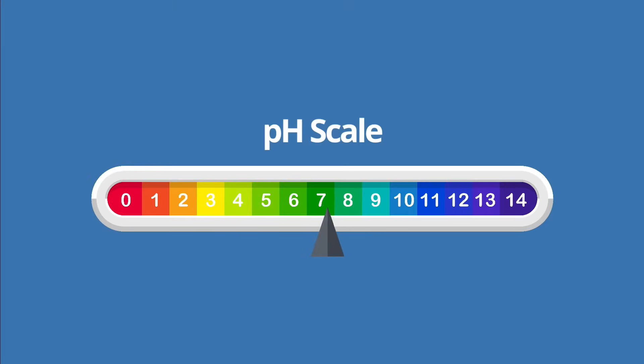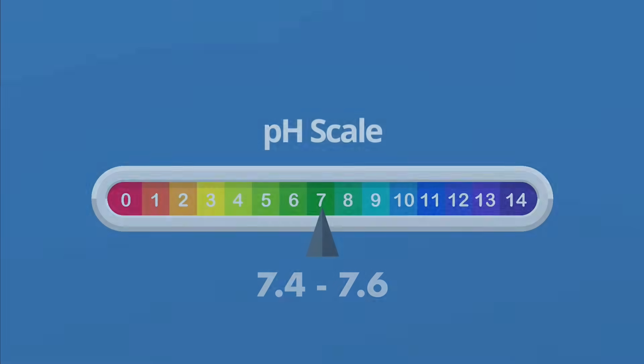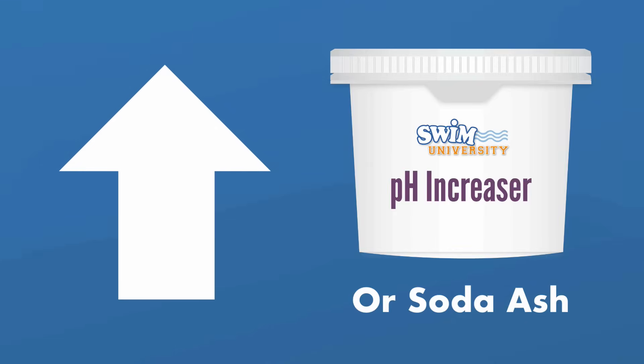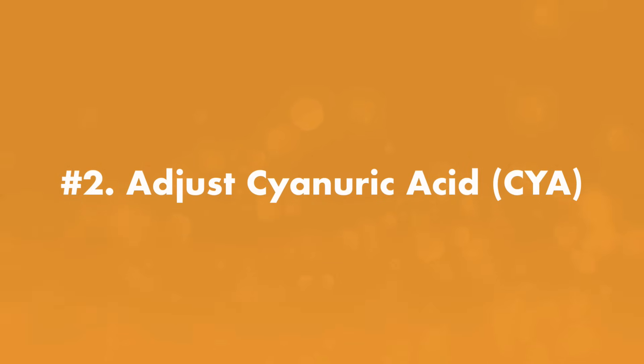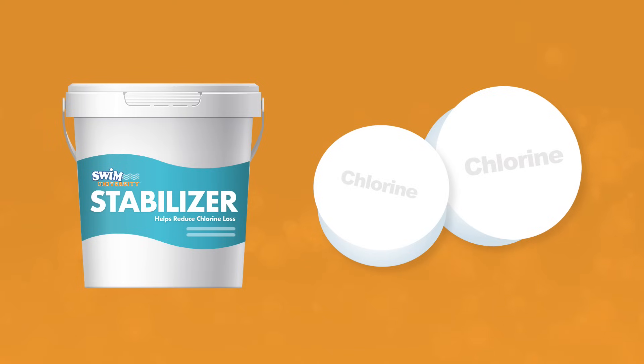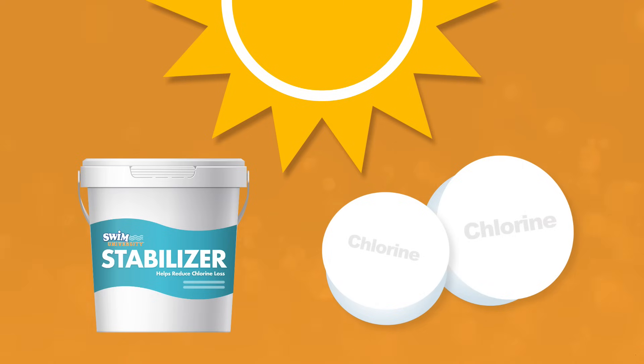Next, adjust your pH. The ideal pH range for a swimming pool is 7.4 to 7.6. You can lower your pH with a pH decreaser, or if you need to raise the pH, you can use a pH increaser or soda ash. After your alkalinity and pH, it's time to adjust your cyanuric acid or CYA levels if needed. Your CYA levels should be between 30 and 50 parts per million. CYA helps to stabilize the sanitizer you'll add later to your pool.